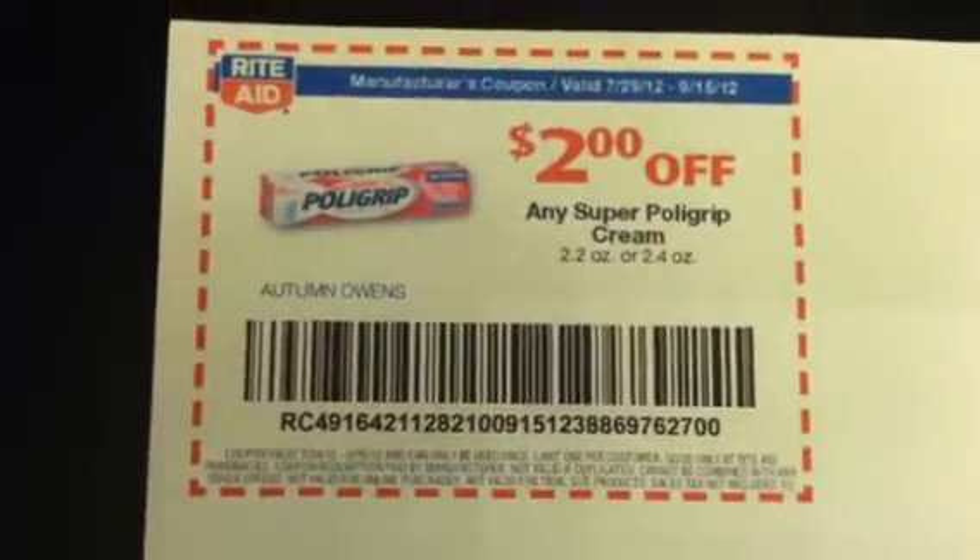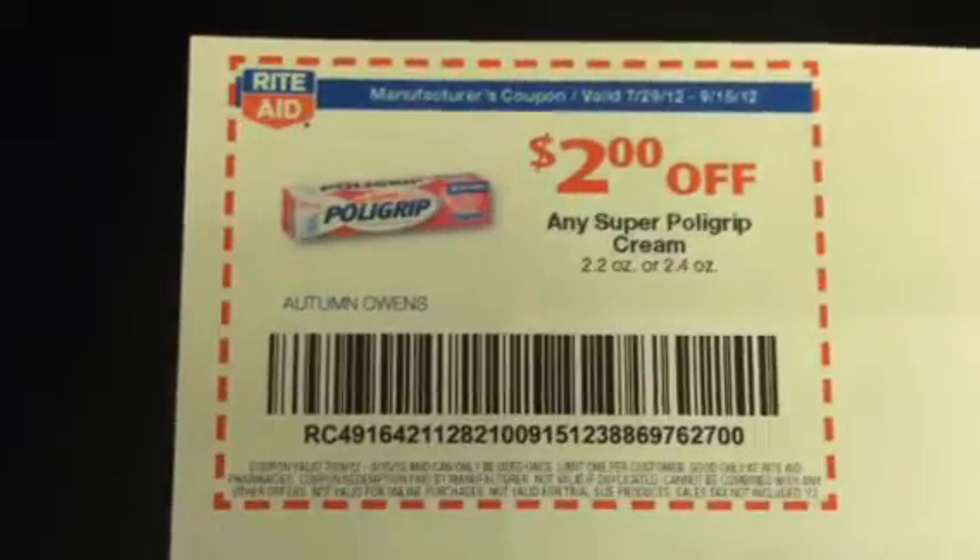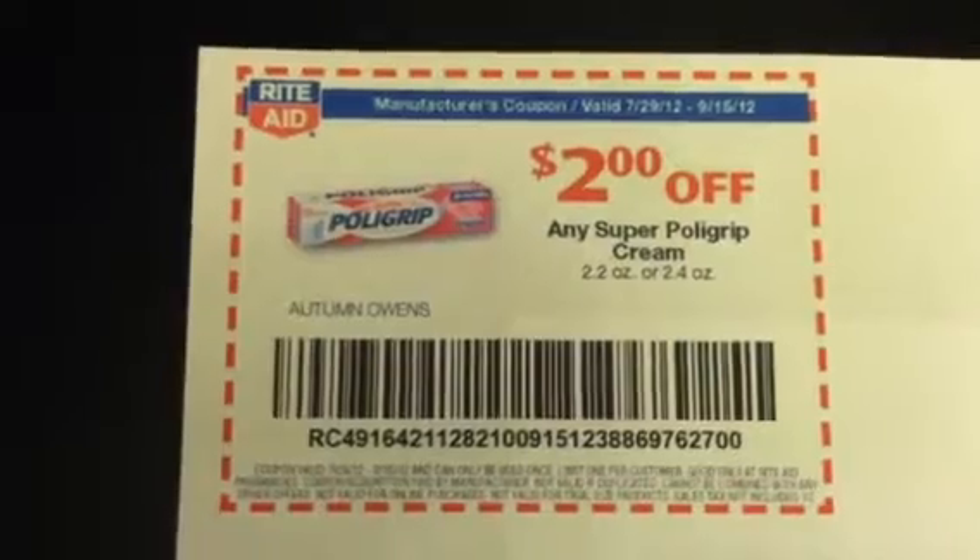Hey guys, welcome back to Pinching Pennies with Priscilla. I am headed out the door to Rite Aid to do my transactions, and I will let you guys know how that goes when I get back.